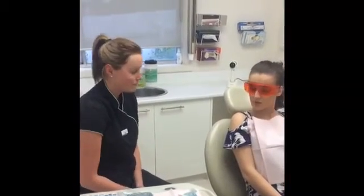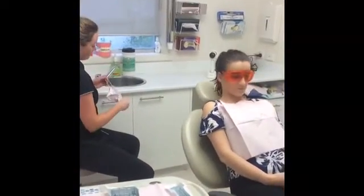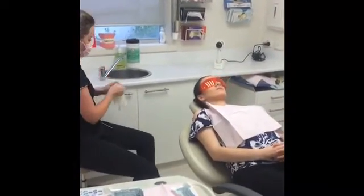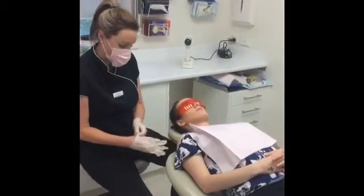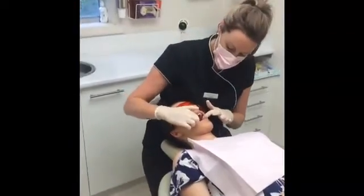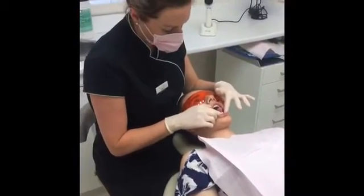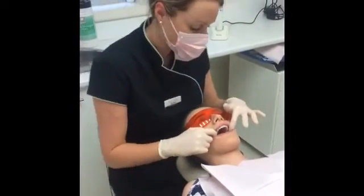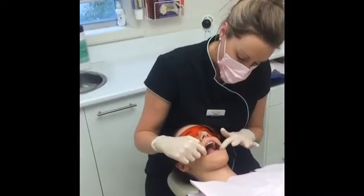So I'm just going to have a look at your soft tissues. I'll lie you back. First Basma, I'm just going to examine your soft tissues just by having a look. I'll get you to stick your tongue out for me — excellent — and over to the left, and back to the right. And to the roof of your mouth.